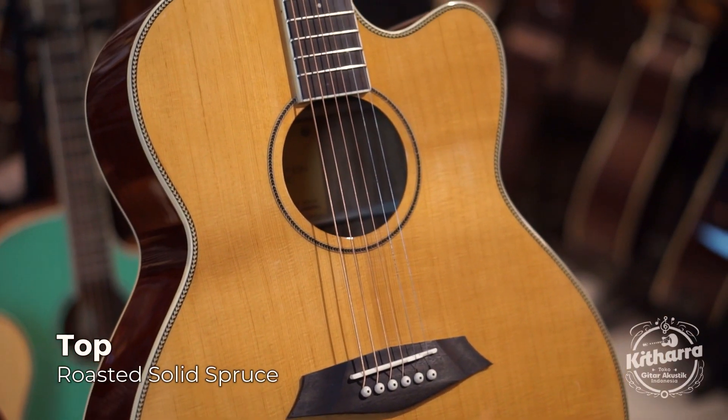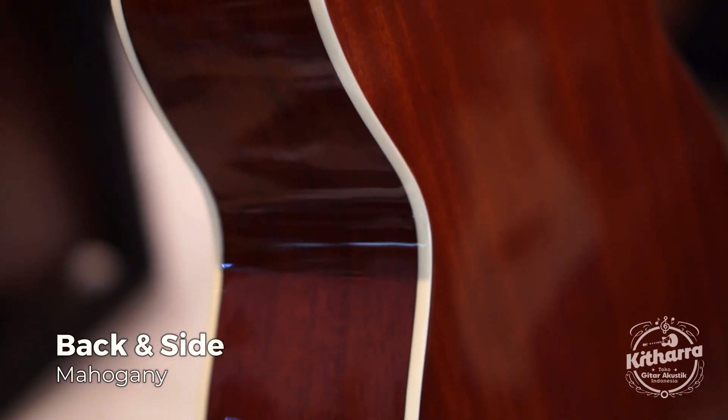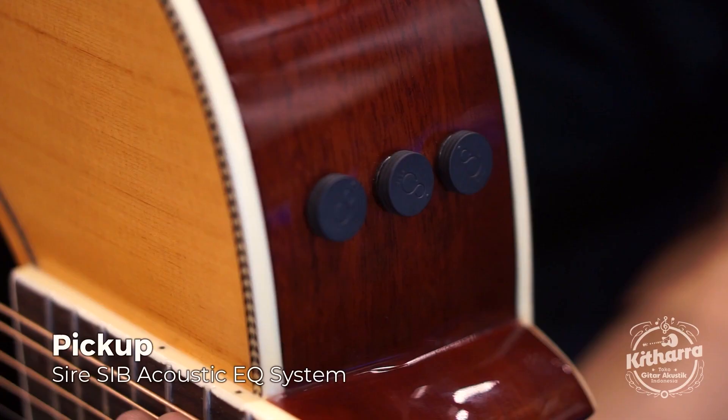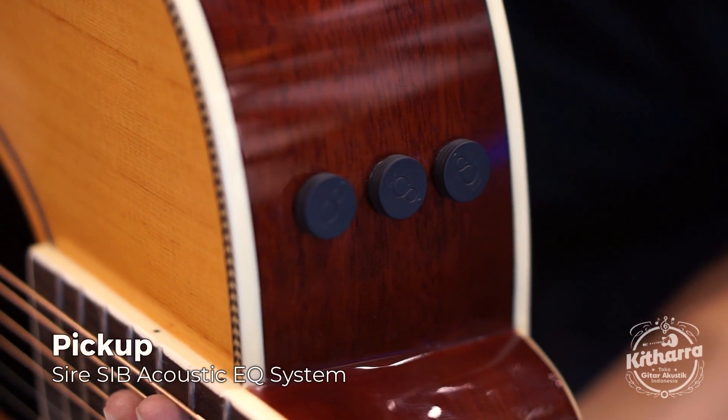Ini menggunakan roasted top, solid spruce, back and side-nya mahogany. Yang menarik dari gitar ini adalah pick up-nya, yaitu Sire S.I.B Acoustic Equisystem.